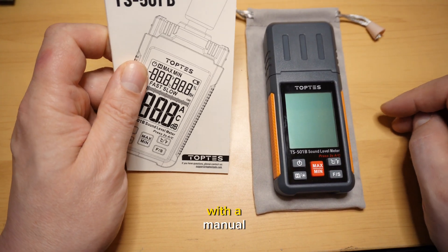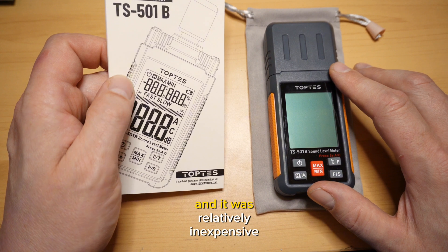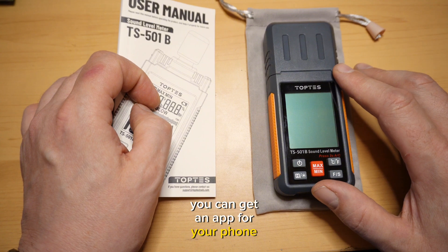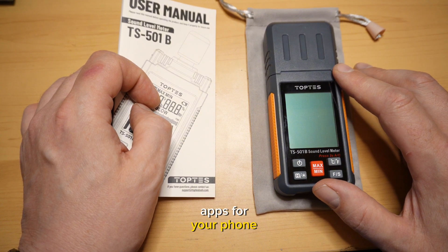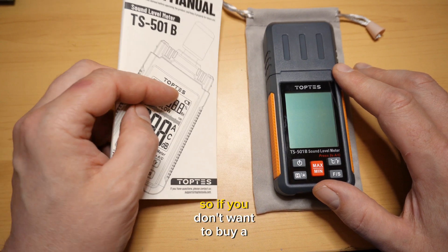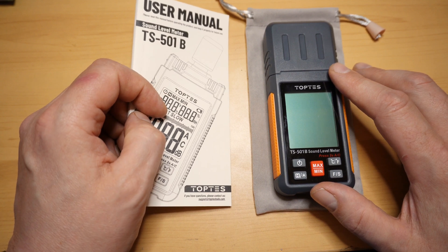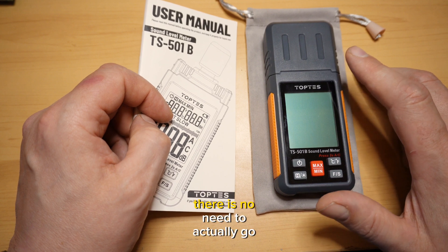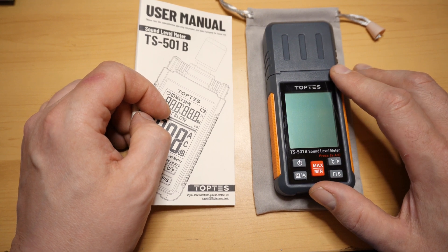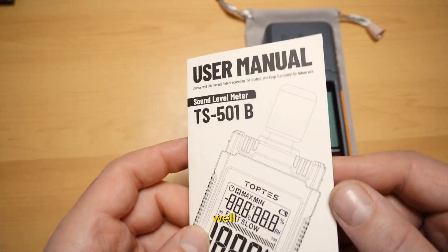This particular one came with a manual. I got this one because it had a lot of features and it was relatively inexpensive. Now, you can get an app for your phone, and I've discovered that phone apps are fairly adequate in measuring sound levels. So if you don't want to buy a device like this, you can use an app for personal use. But there are situations in which you may want one of these, and I'll get into that as well.